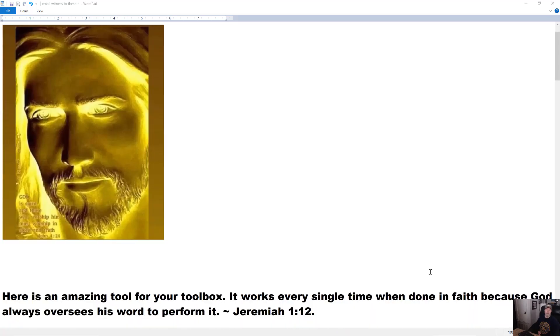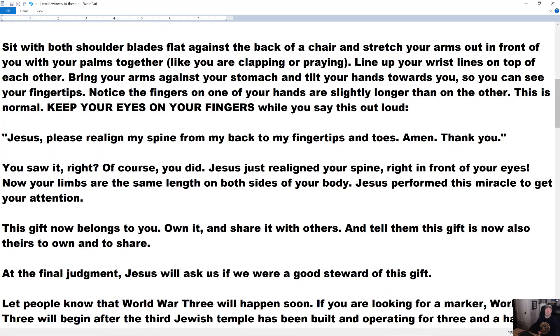Here is an amazing tool for your toolbox. It works every single time when done in faith, because God always oversees his word to perform it. That's Jeremiah chapter 1, verse 12. So what exactly is this about? Some of you already know, but some of you don't, so let's go into that.